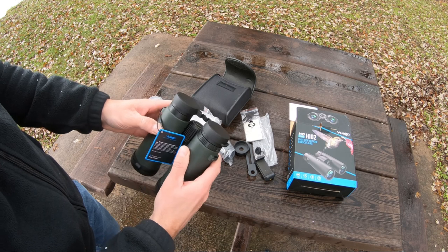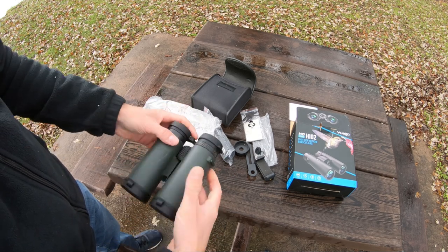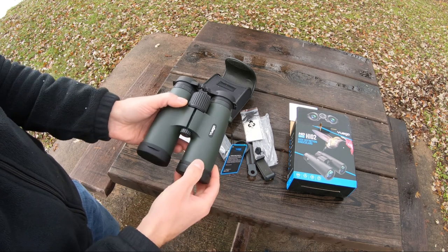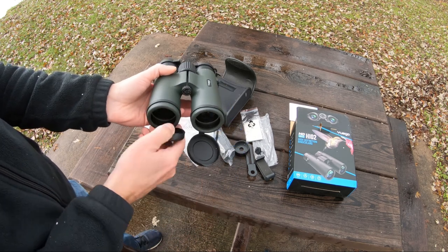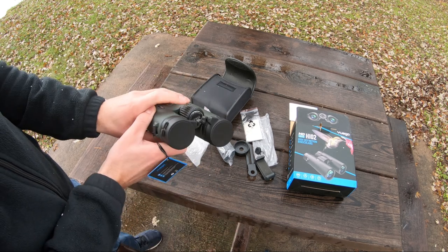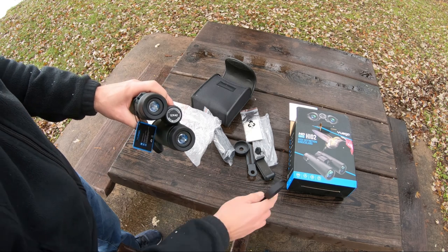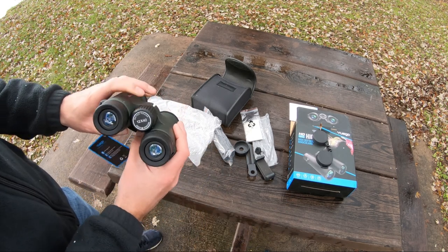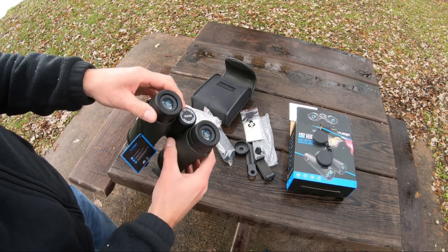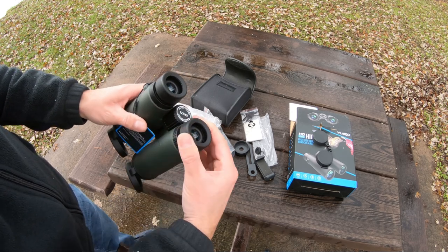It has a non-slip grip. They do have lens covers on both sides — those just flip down out of the way. The back ones by the eyepieces will just pull off. Each eyepiece is adjustable for your individual eye so you can adjust them to your needs.